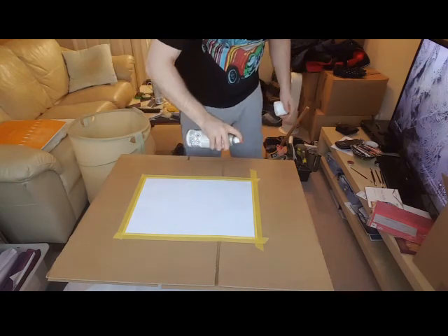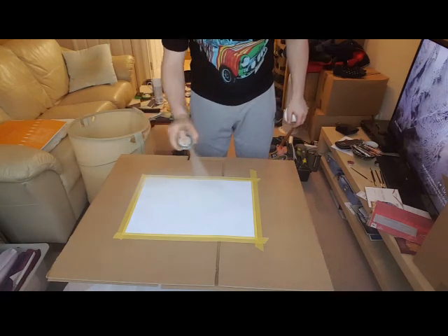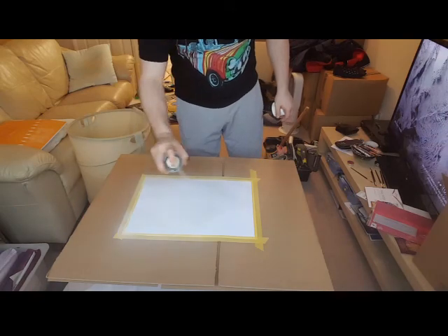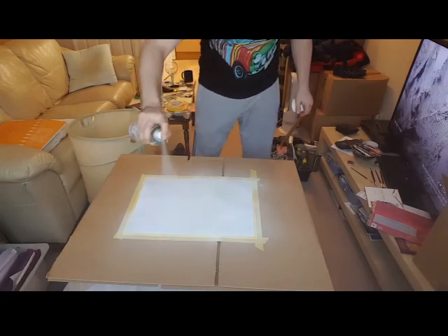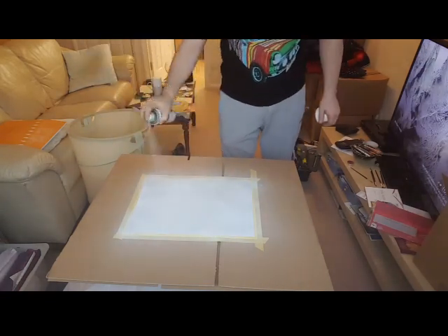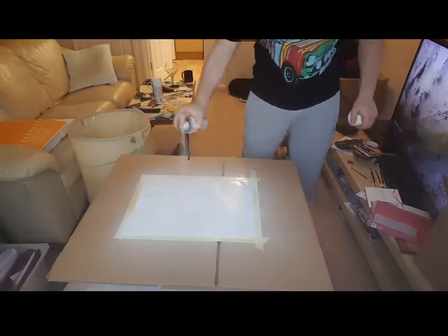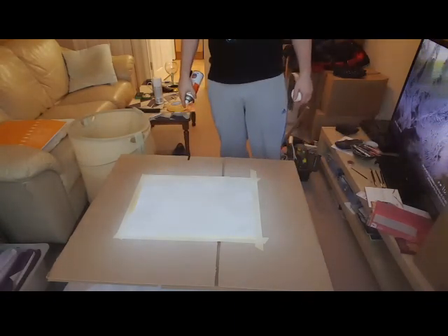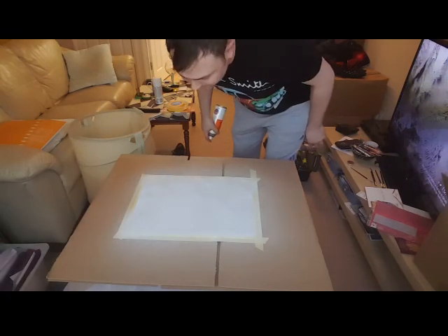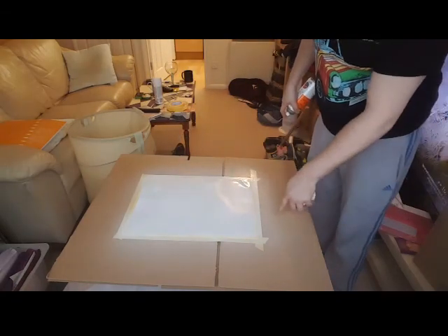Give it a good shake. I think we'll leave that to dry. I'm a bit worried about my surroundings, to be fair — little droplets of white paint and stuff — but we'll give it a go.